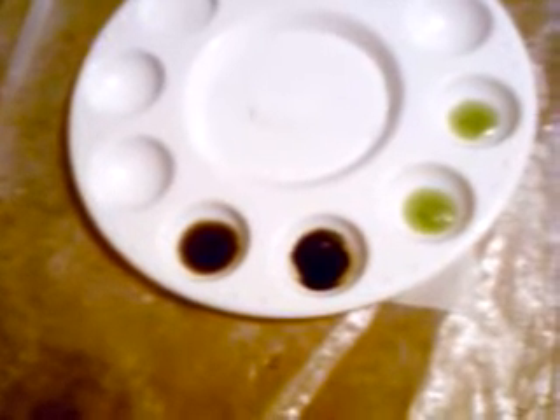We have two of the darker spots on the dish. The one farthest to the left is the spot test done with stannous chloride and aqua regia. The second one over to the right is done with potassium iodide and aqua regia. The other two green spots are the actual ore.